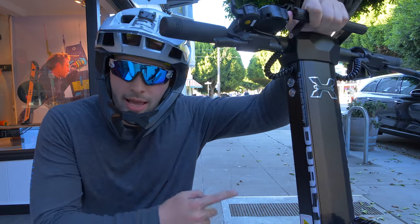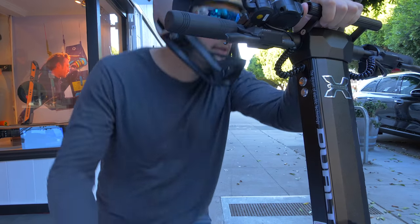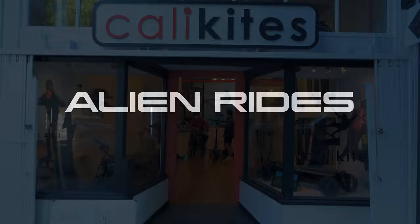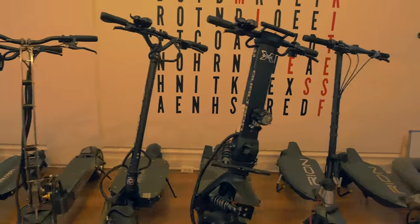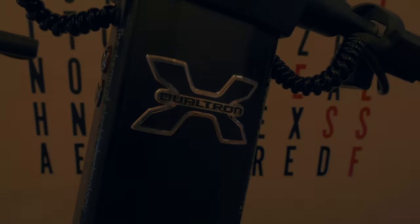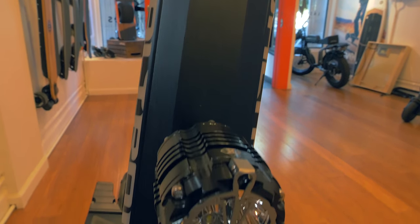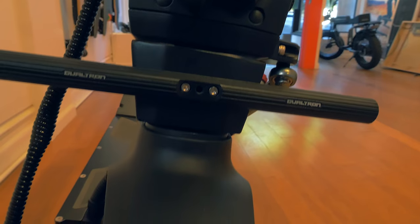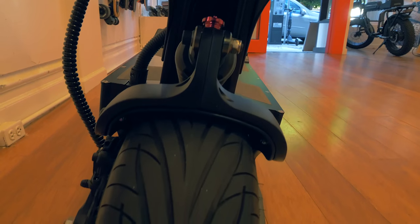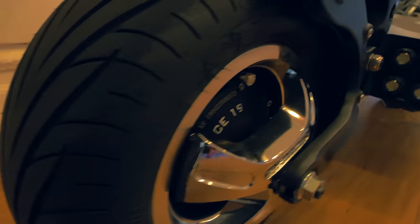Hey, what's up YouTube? AlienRides here and we've got the Dualtron X, and we're going to do an in-depth review of the scooter today. We're at Last Mile SF, so let's go inside and check it out. We've had a few rides on the Dualtron X now and it's time to create the ultimate review video of this beast of an electric scooter. At a high level, I would not call the Dualtron X a commuter or last mile solution. It's a massive beast meant for long distances or pleasure rides, and it's a ton of fun.